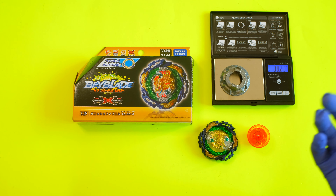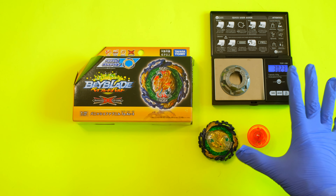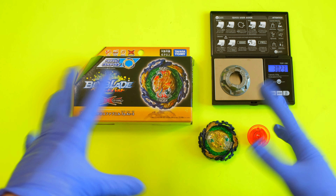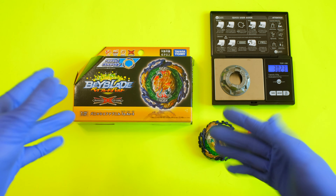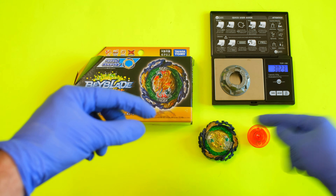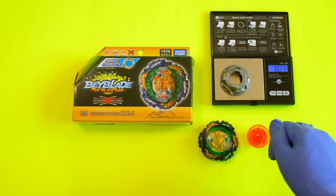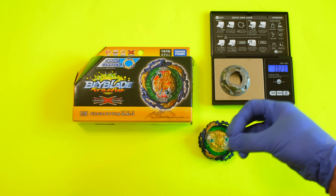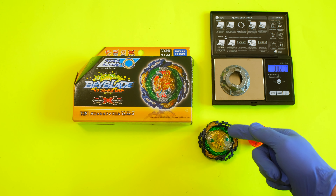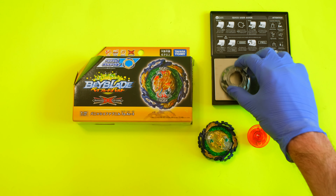Dynamite Battle is really ramping up the weight and a bit more interchangeability as far as high mode and low mode. It does get a little less customizable compared to previous generations — that being Sparking and GT — because with those you could do armor swaps off the discs themselves, GT chips and everything like that. But now a lot of times pieces are fused together and can only be used with specific combinations.